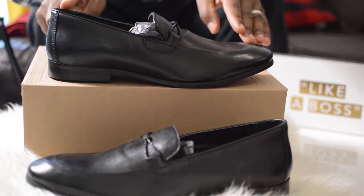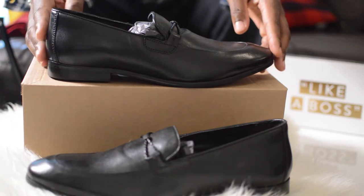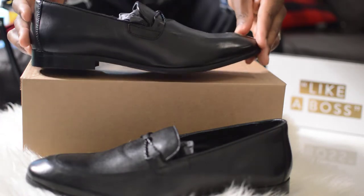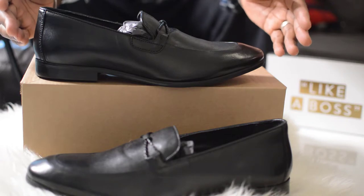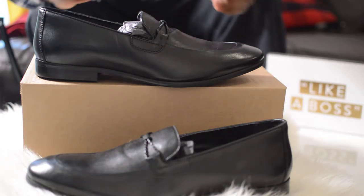You can pair this with a nice suit or jeans. You can wear it formal or non-formal — it's up to you. You can also pair it with a nice pair of socks, or go sockless depending on how you want to style it.